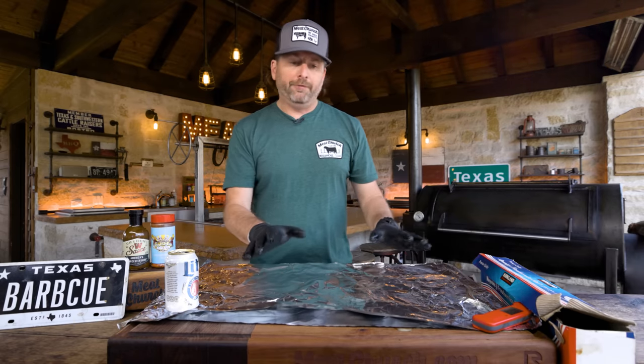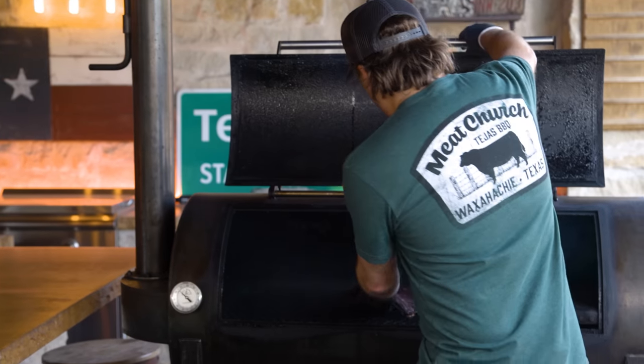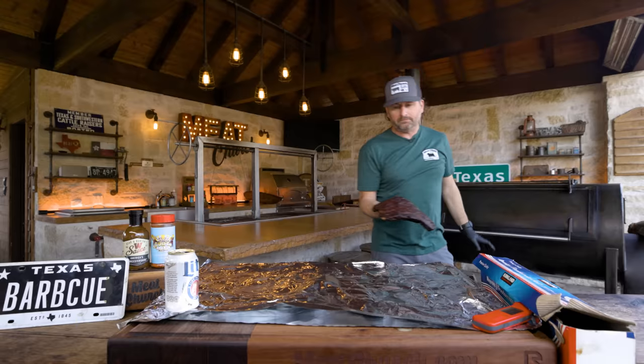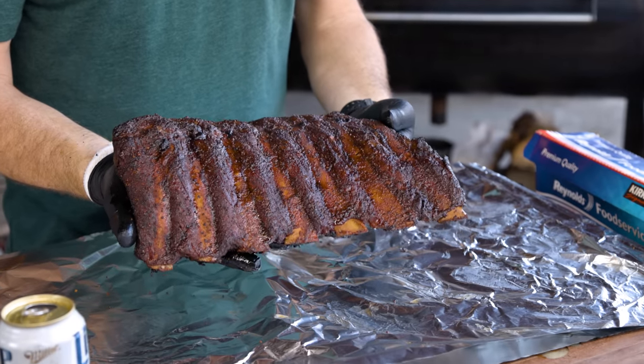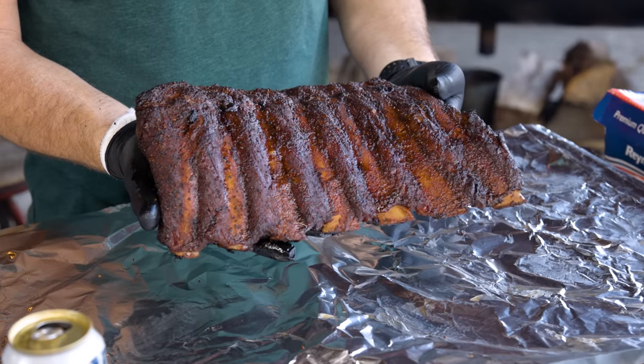I've laid out a couple pieces of foil because I'm going to wrap in foil. They look super pretty — beautiful mahogany color. That's the visual cue you're looking for: when they look like a great color, then I'm ready to wrap.